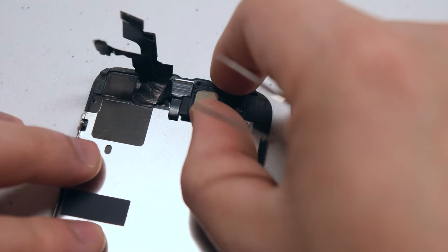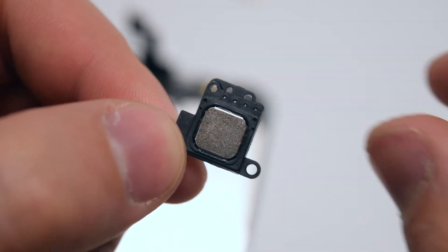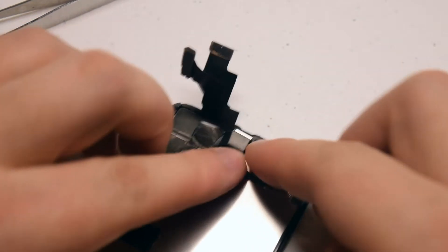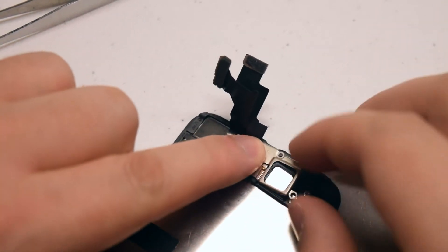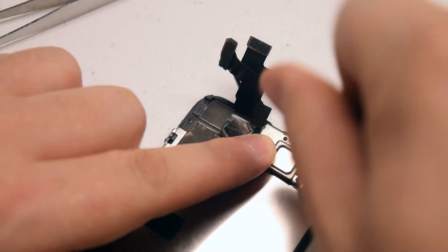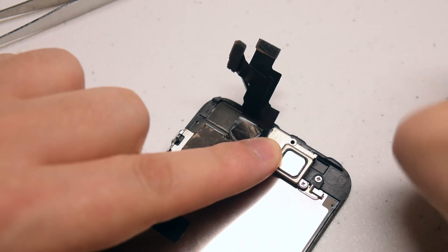You can now lift up the earpiece speaker. Here's what it looks like up close. Reassembly: reinstall the ear speaker by placing it into its position. Take the cover and place it right over the speaker in the correct orientation. Secure the Phillips head screw on the bottom first — that's the shorter one of the two — and the longer one goes on top.